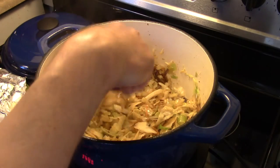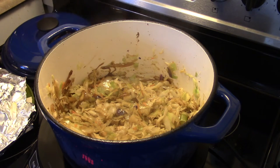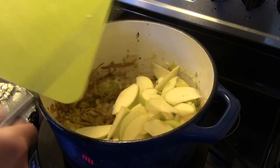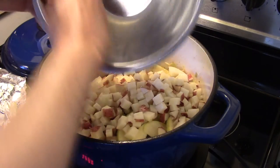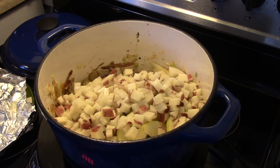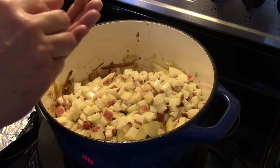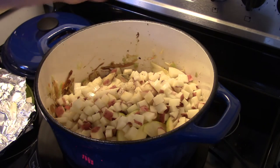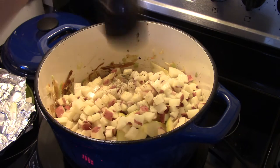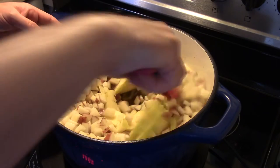My five minutes is up and my coleslaw mix is nice and wilted down. Now I'm going to add two golden delicious apples that I cored and sliced — they're going in. I have three nice-sized red skin potatoes that I diced up — they're going in. I have three quarters of a cup of apple cider — not apple cider vinegar, but apple cider. I'm going to add in a quarter of a teaspoon of dry thyme, just eyeballing that. A little bit of pepper and salt.